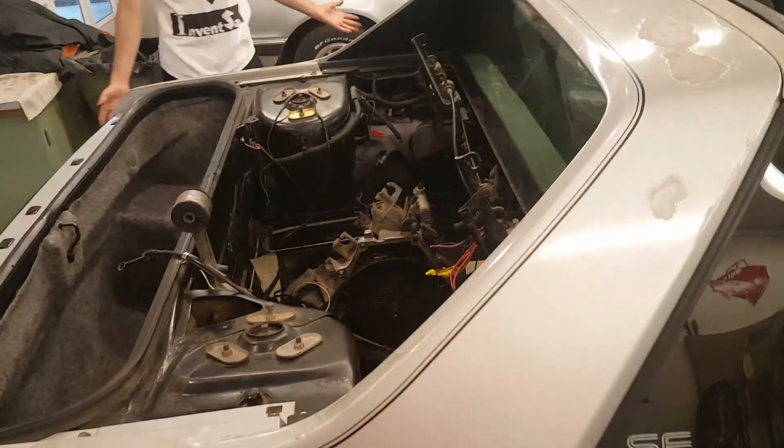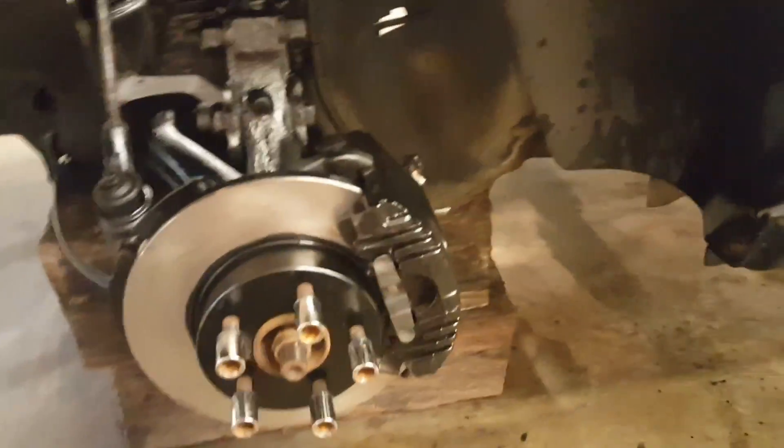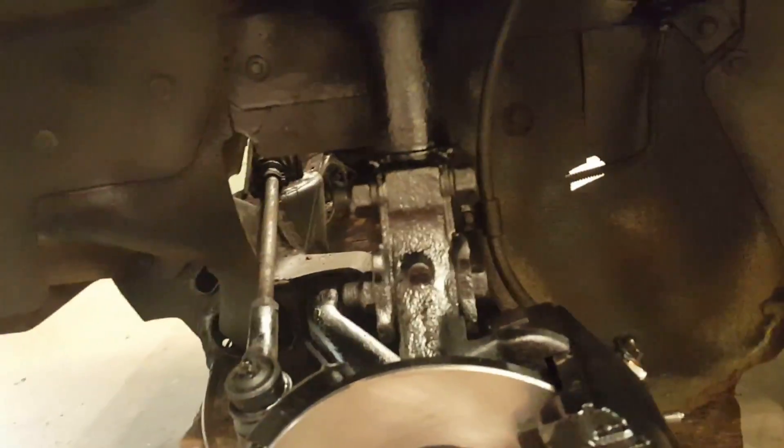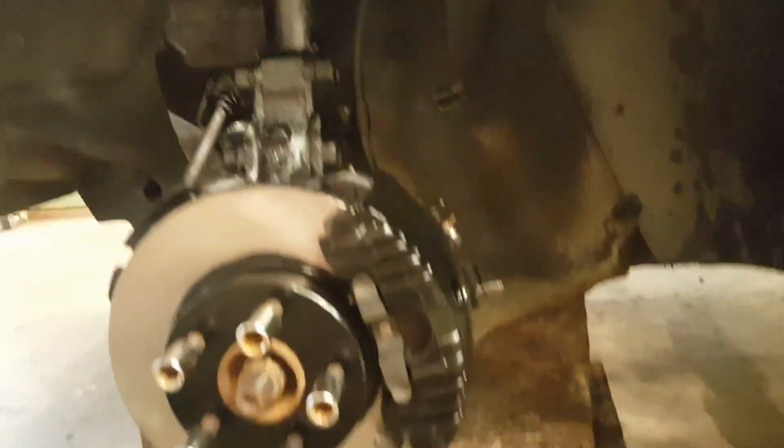That's about it for the back. I got brand new brake pads and rotors all the way around. I painted everything up really nice — you can see it right there — it's going to be gloss black. I have American Racing chrome rims to go on here, which I think will accent it really well.